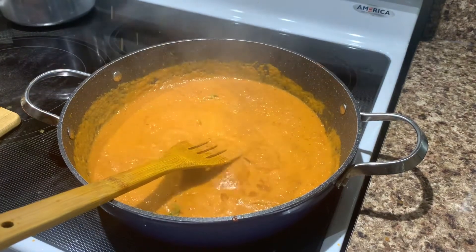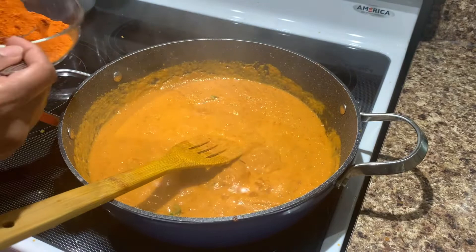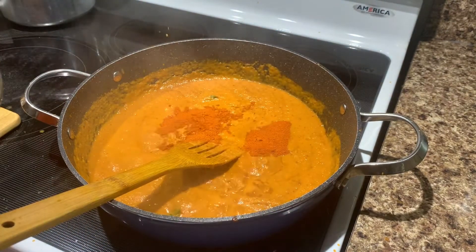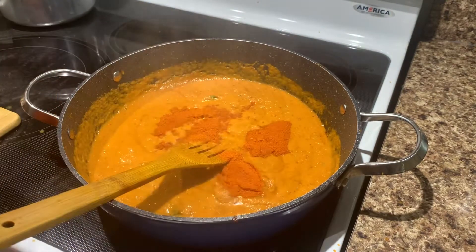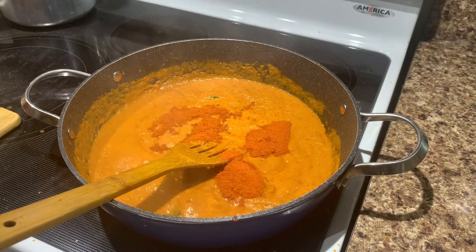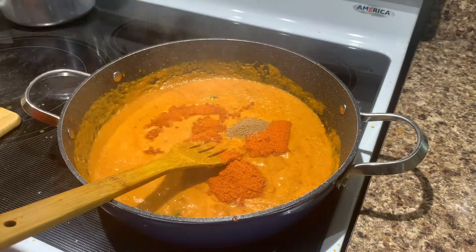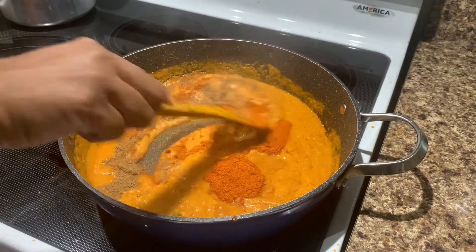We will add a little bit of chili powder. We will add Kashmiri chili powder. We will add some garam masala. I will cook it in 2-3 minutes.